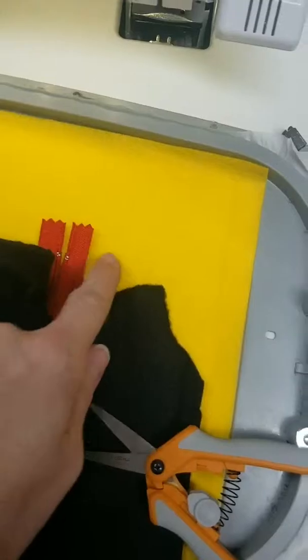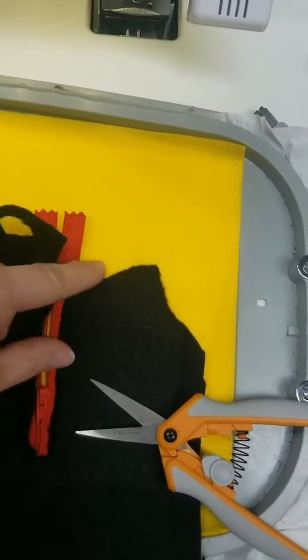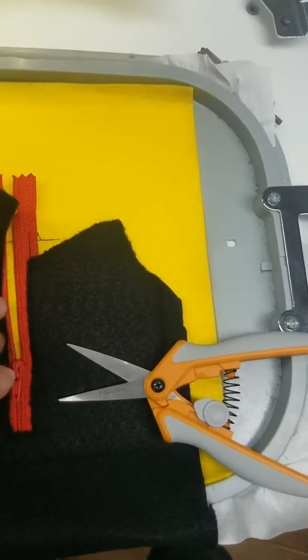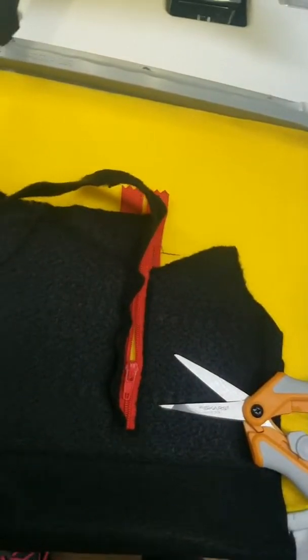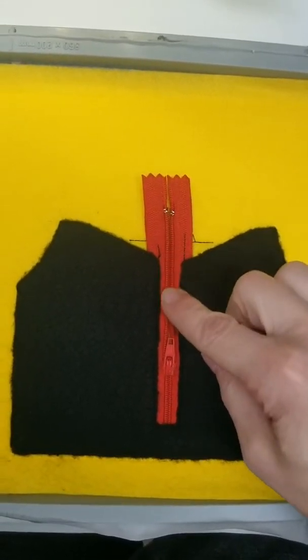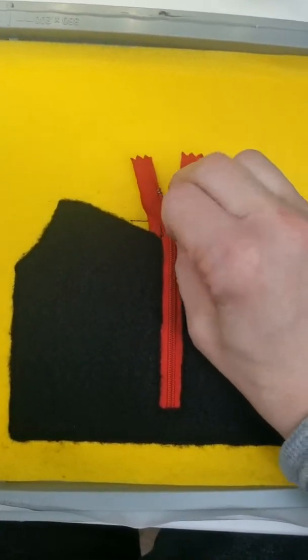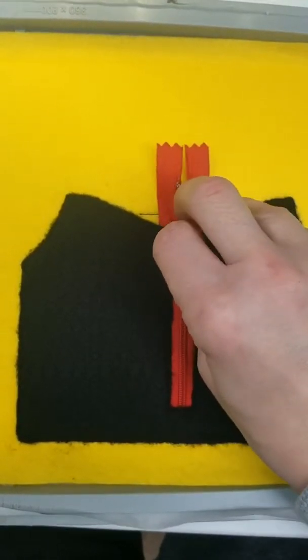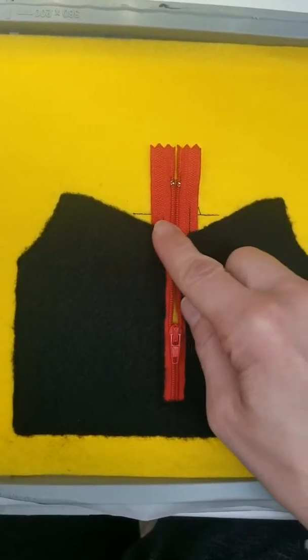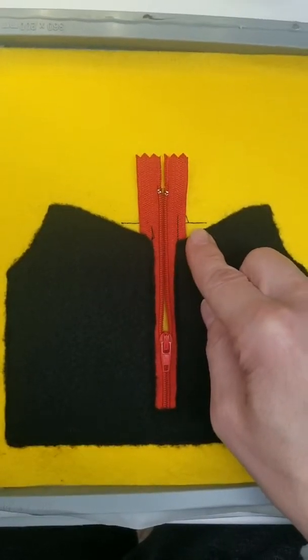When you're trimming out the bottom part of your vest, make sure when you get over here to the zipper that you slide your scissors on top of that stitch line and then finish cutting and trimming it all the way around. Once that's trimmed out, unzip your zipper down to the middle so during the next part you don't have to worry about anything getting caught in your needle and breaking it.